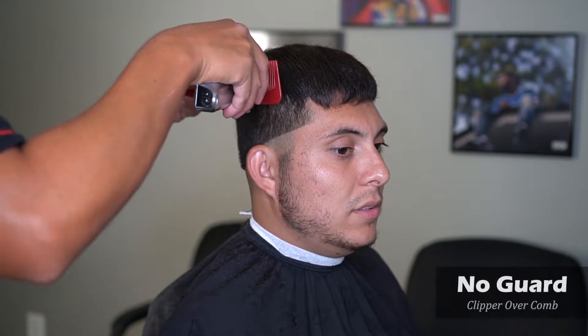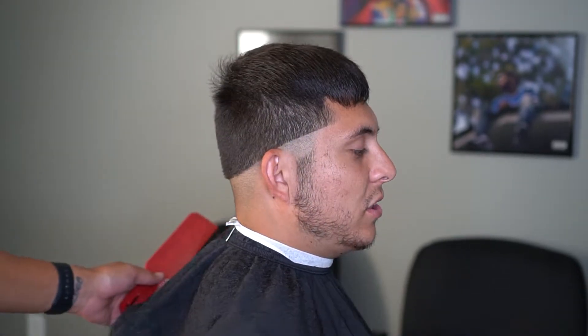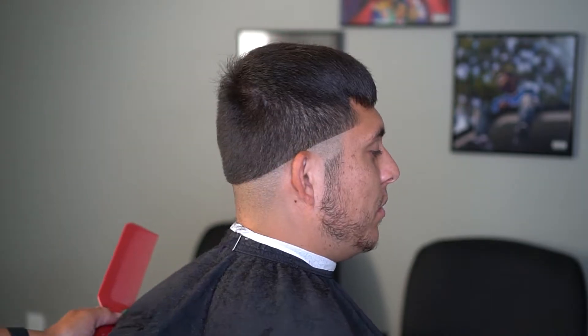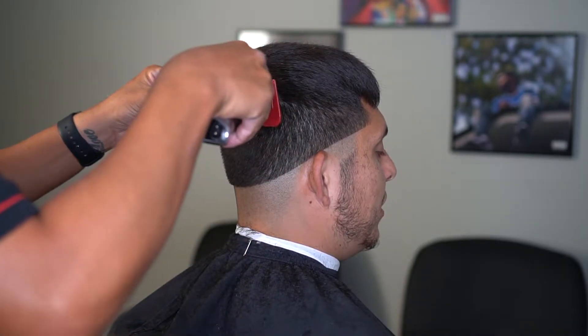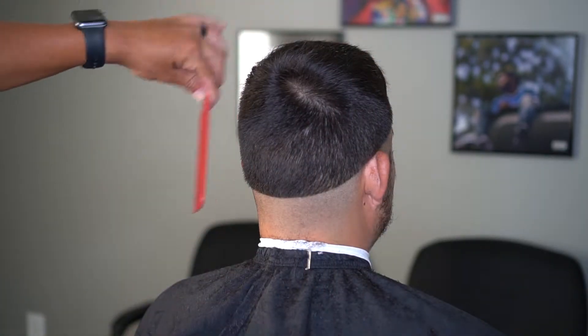Another good way to go into this too is clipper over comb. I like to use this red comb here — it makes the black hair stand out a lot more. But whenever you're doing this, make sure you're pulling that comb back or you will dig in too deep and find your fade looking really choppy. So just make sure you don't cut too much off here.